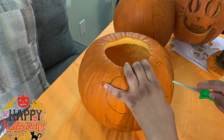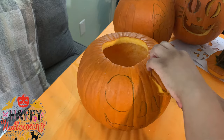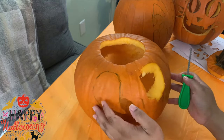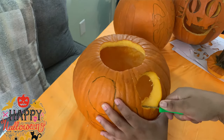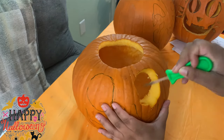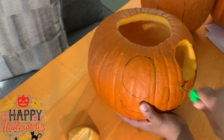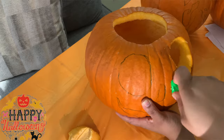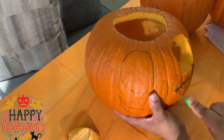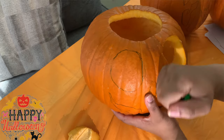So here you see I am working on the first pumpkin. All together we carved four pumpkins, and in this video you will see how I carved the first three. Hope you guys enjoy. To begin, I started carving the eye, which is the biggest and the easiest part. Next I moved to the nose. I wanted to do one side of the pumpkin face first, so that's the reason why I didn't go directly to the next eye.